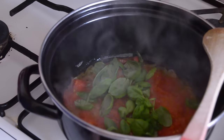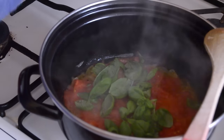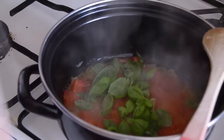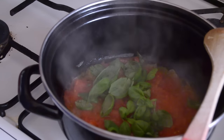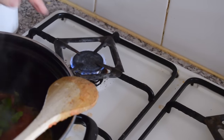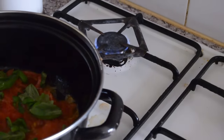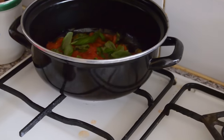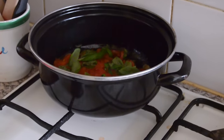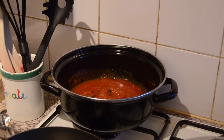Now we're going to lower the heat and let it cook for an hour. As you can see, we're putting a lid on to lower the heat and you don't need to add anything — no salt, no pepper. Just cover it and let it cook for an hour. We'll come back to check on it in an hour.